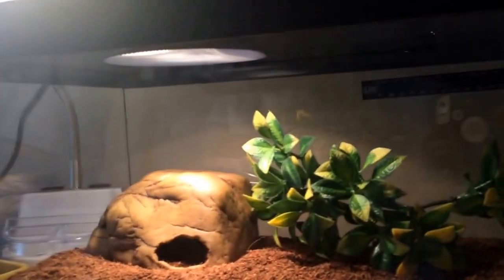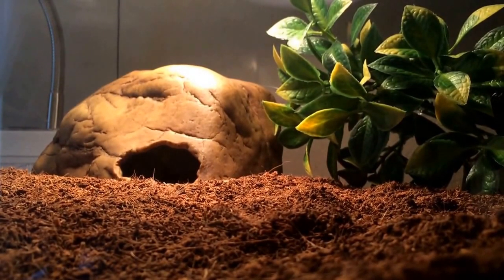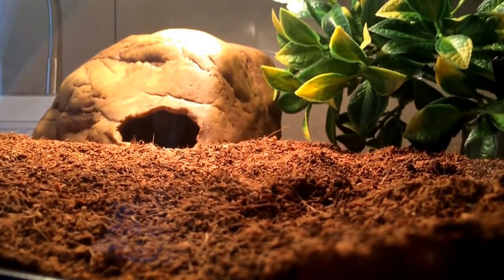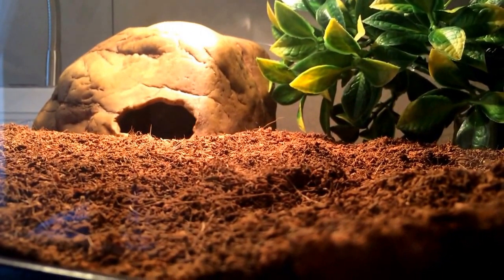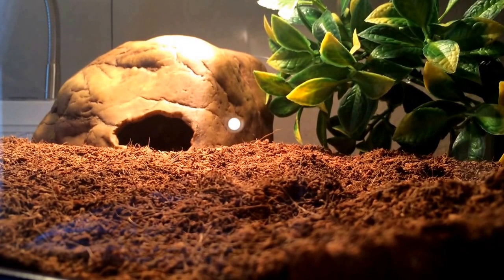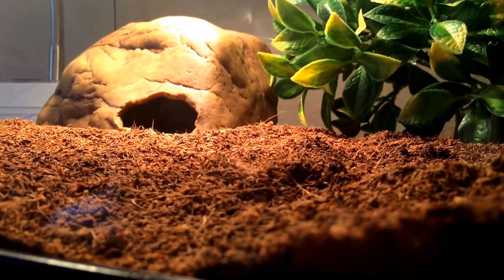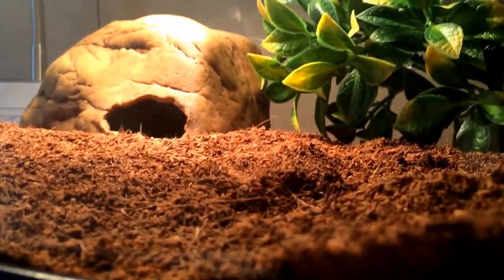Mine hangs out right in that hide, so I'd put the under-tank heater right there. For bedding, this is eco earth — some people use aspen snake bedding, some even use newspaper, which is fine for babies, but use regular bedding once they grow older. Eco earth is really easy to clean if they poop; they'll usually go in one area and you can just scoop that spot out.